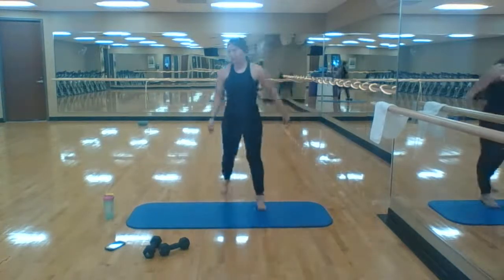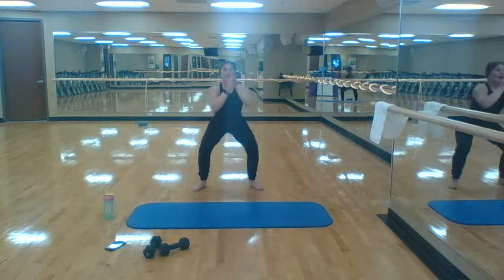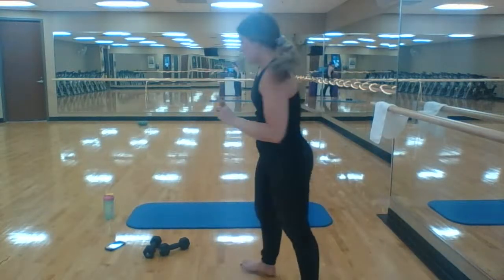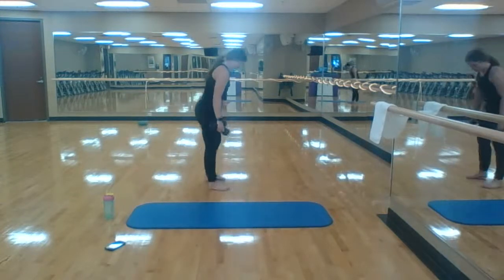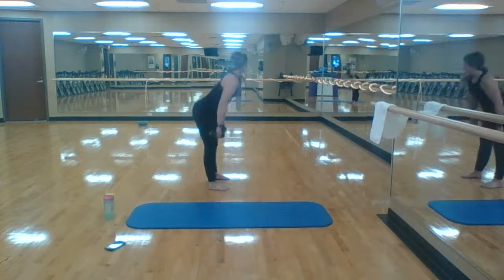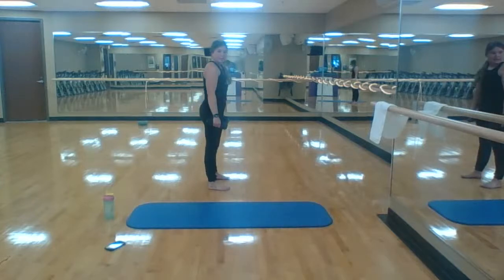Ten squat pulses, eight deadlifts — here we go. Squat pulses, all the way to ten. Five, six, eight — deadlifts! Switch up your deadlift if you're getting sick of your normal one. Three, two, all the way to eight. All the way to eight. Seven.